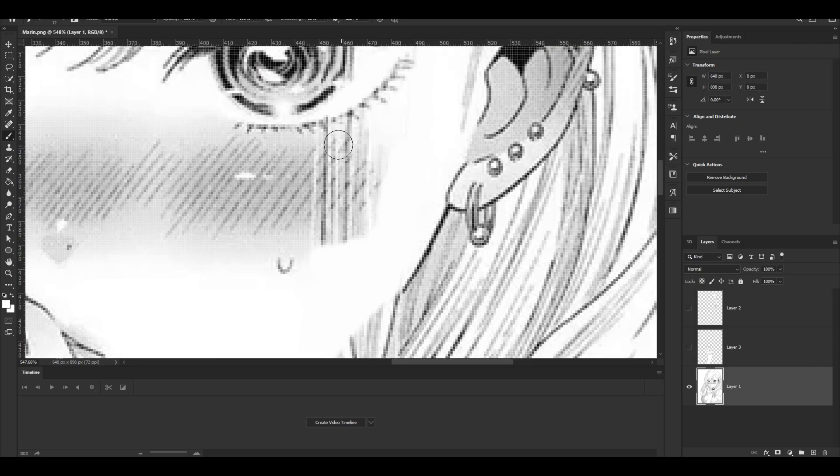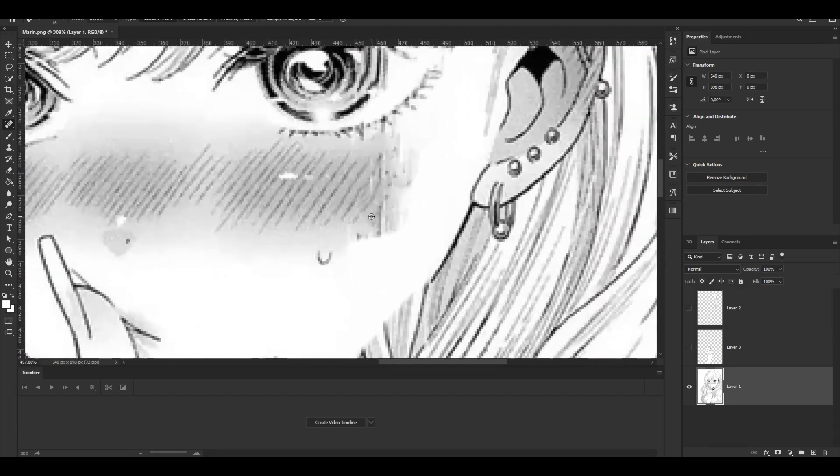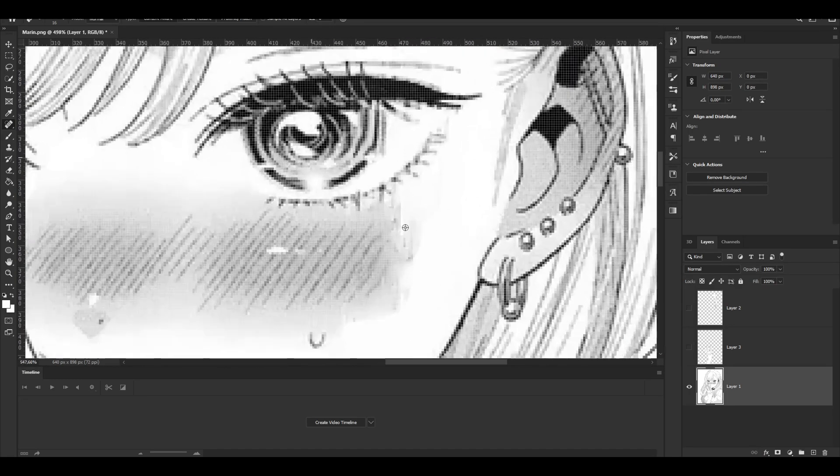This is one of those parts where it's really nice to use the Spot Healing tool again. You can just make your brush a little bit bigger and boom — very, very easy, and it is almost unnoticeable that you just did that.